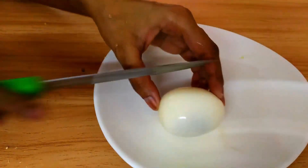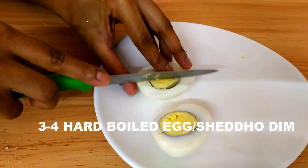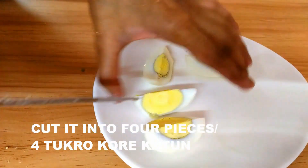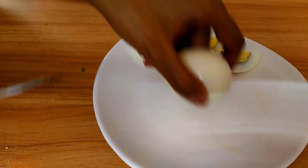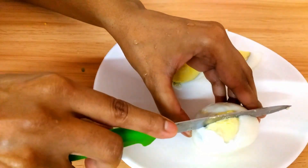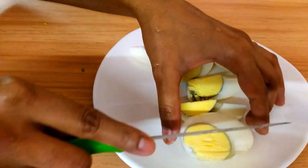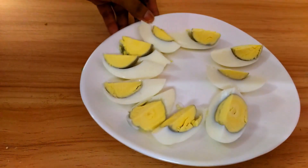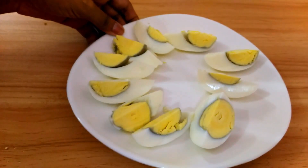Now I'm going to cut the eggs. I've taken 3 to 4 hard-boiled eggs and I'm going to cut them into four pieces each. You can use more eggs — just double the eggs and double the amount of batter ingredients accordingly. Generally egg pakora is made using beaten or raw egg, but here I'm using boiled egg, which makes it a very yummy and unique recipe. All the eggs are cut nicely now.